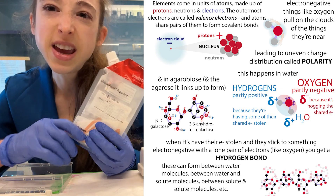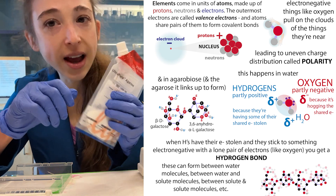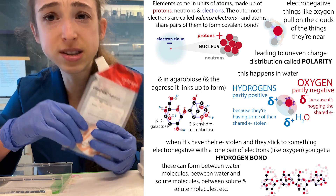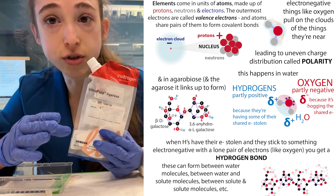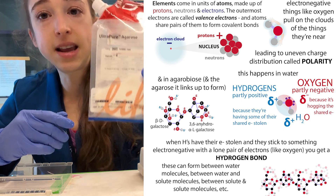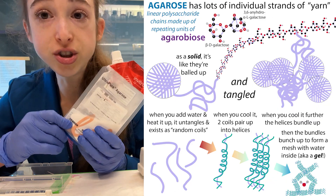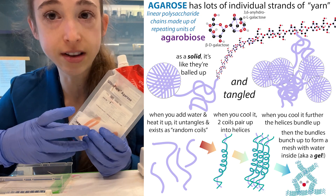Instead, they're more just like attractions — partial charge attractions — but they're significant. These are the same type of bonds that hold the strands of DNA together and that make water sticky. The oxygen is electronegative and pulls some of the electrons away from the hydrogen, making their bonds polar. Just know that the hydroxyl group is going to make it sticky both to itself and to water.